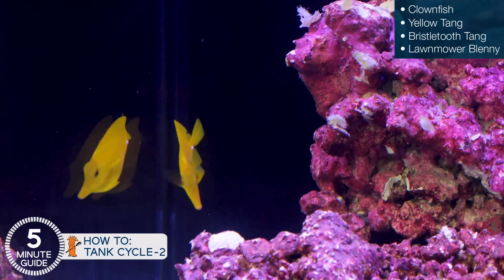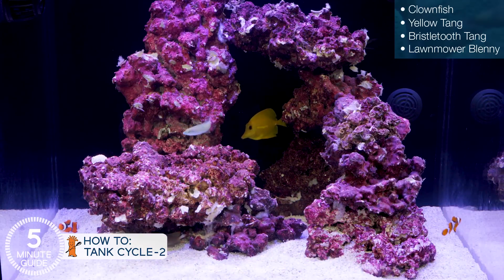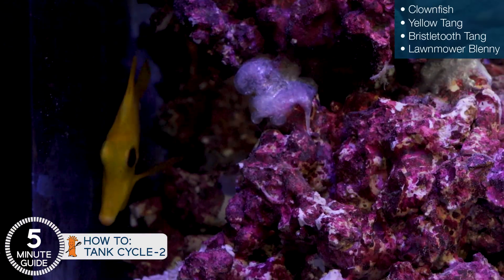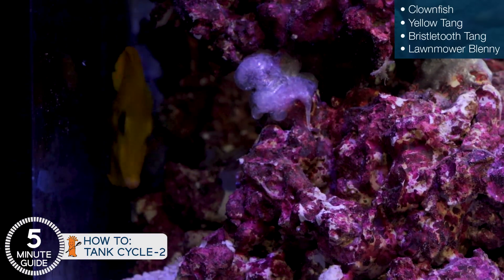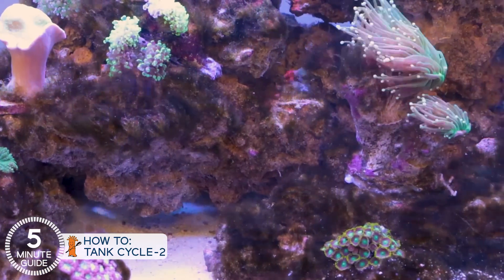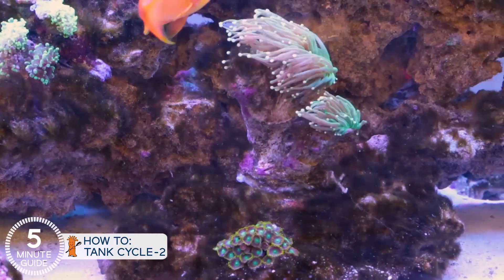In an earlier episode we talked about these fish, but in each of these tanks we put a yellow tang, a small bristletooth tang like a Kole or Tomini tang, and a Lawnmower Blenny. You'll need to get small ones, and they will eventually outgrow these tanks, so be prepared — in about 18 months you may need to trade them out for smaller ones again. These three fish eat algae for a living, and that's why we put them in these tanks. If you get them established for a couple of months before you turn the lights on, the chances of running into serious algae issues common with new tanks are cut down by about 80%. We want you to be part of that 80%.